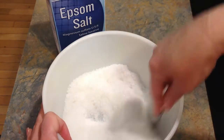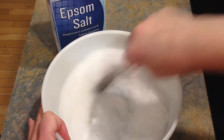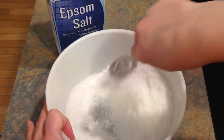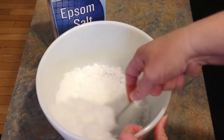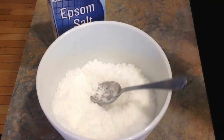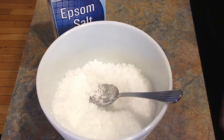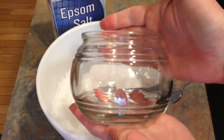So you get this mixed up nicely. Once you have it all mixed up, it's as simple as that. And I have this cute little container I got at the Dollar Tree. I'm just going to put it in here and put it up in the bathroom.